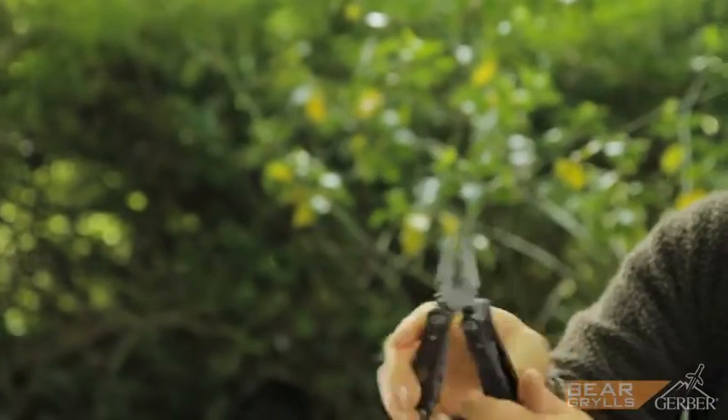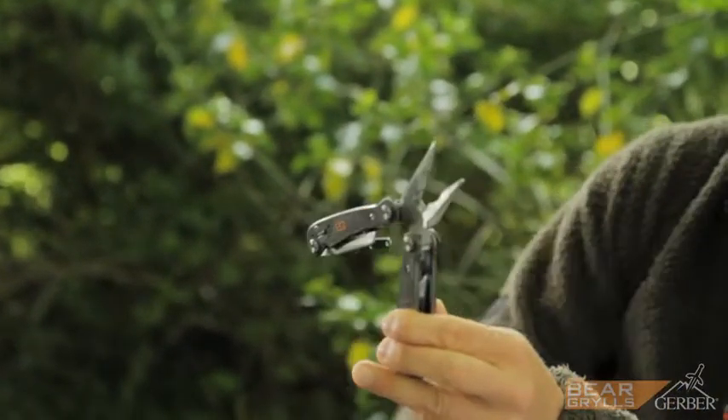And also what I like is that the pliers are spring-loaded so they're not going to get stuck on you. Like all of my range, it comes with a priority as a survival tool for when you might need it most.